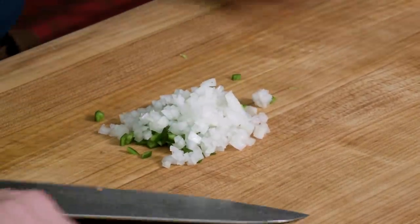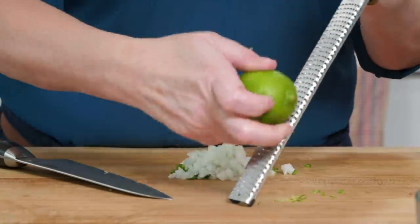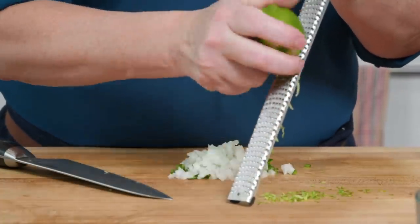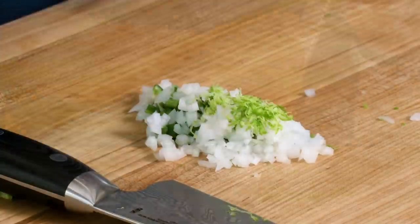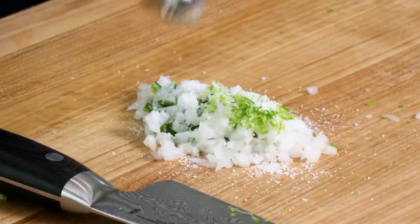I want to add a little bit of lime flavor directly to this aromatic mixture — we're using both the juice and the zest of the lime. I'm going to use a rasp-style grater and just grate about a quarter teaspoon of zest. Then I'm going to add a teaspoon of kosher salt. The salt is really important because it's going to help us grind all of this into a really fine paste.